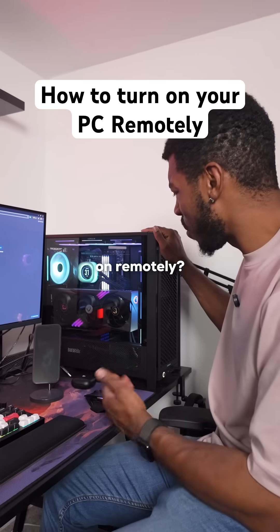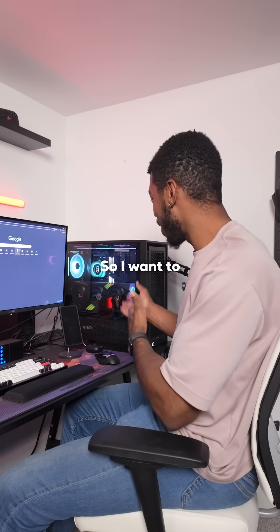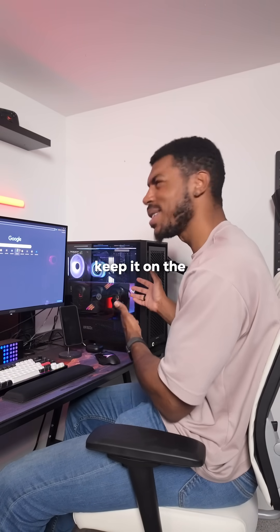Is there any way that I can turn my PC on remotely? So I want to connect to my PC remotely to play games, but does that mean I need to keep it on the entire time?